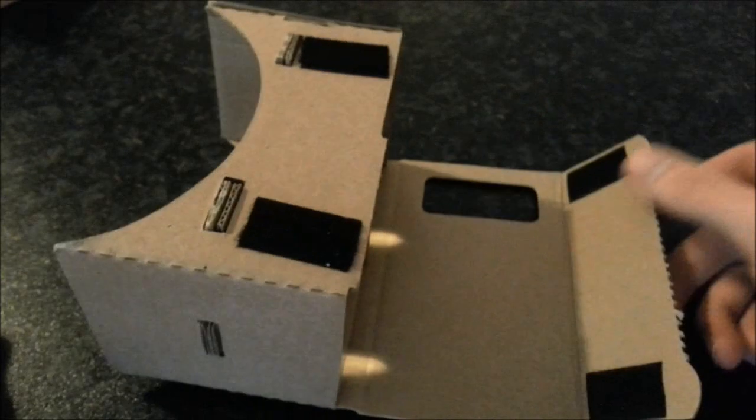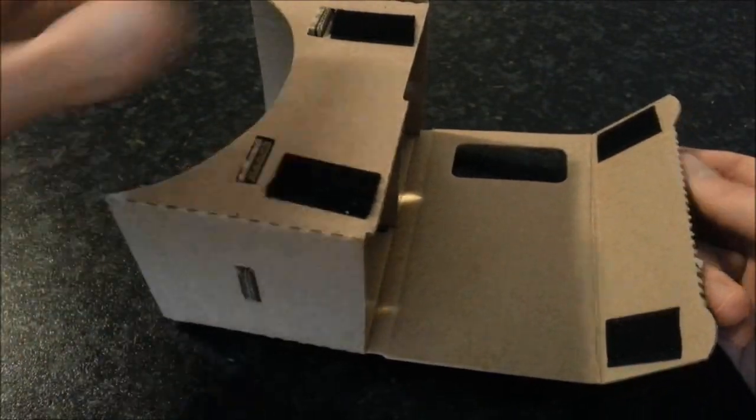So your phone goes in there like that, your view is through the lenses, and there's a nice little area for your nose there. And there it is — pretty much it. It does support a variety of phones. So I hope this video has been useful.